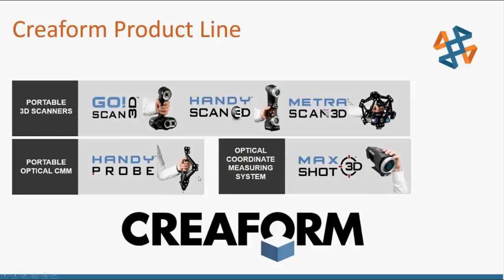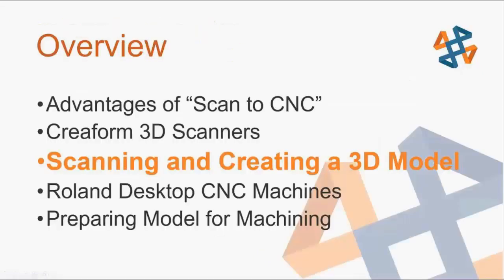There are a lot more products out there from Creaform for smaller or larger applications, but those are the two we're going to focus on today when it comes to scan to CNC. Now we can get into the actual scanning process and creating a 3D model.